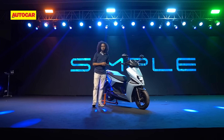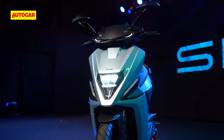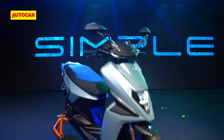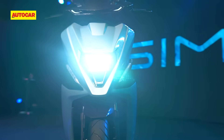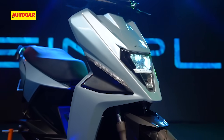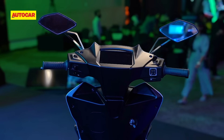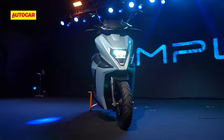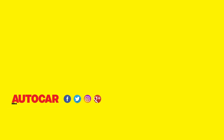If the numbers convince you, bookings are already open for Rs. 1947, and Simple hopes to begin deliveries by the end of this year. The figures sound impressive, but we still have to ride this scooter to see what it's like, and there's also the matter of observing how smoothly this startup can bring its first product to market. What do you think of the Simple One and its specifications? Are they enough to convince you to go electric? Tell us in the comments. We'll see you next time.